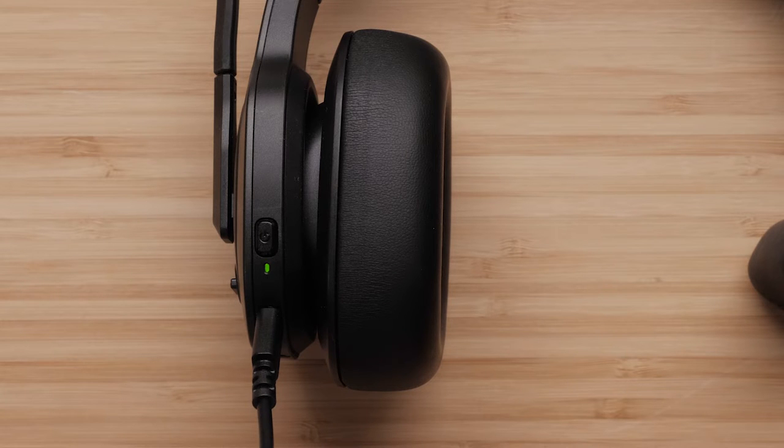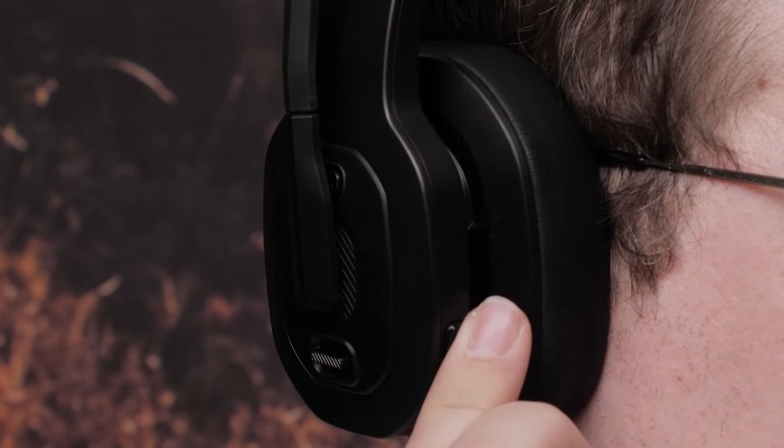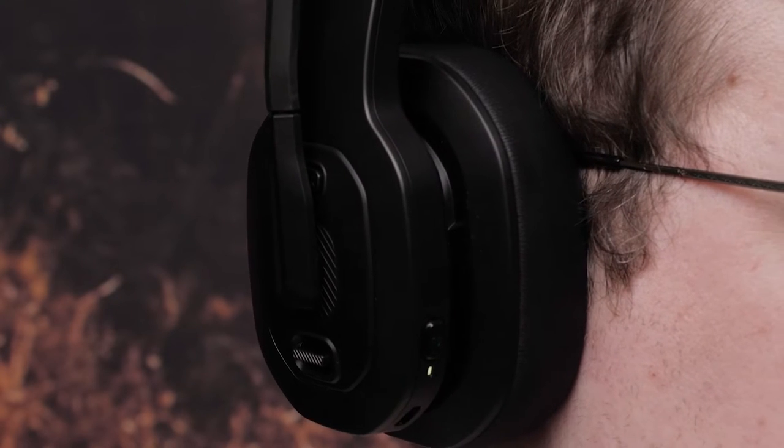Once fully charged, the headset will have up to 50 hours of Bluetooth talk time or up to 25 hours of media play time with active noise cancellation enabled. Hold the power button to turn on the headset. A tone will play and the power LED will light up.